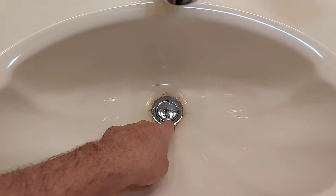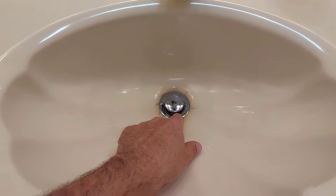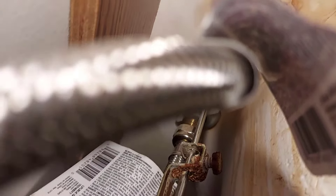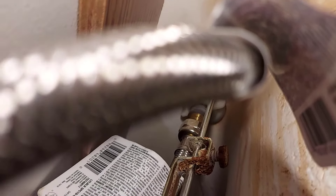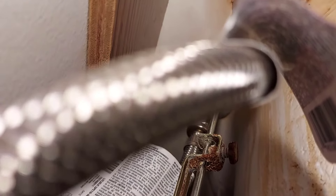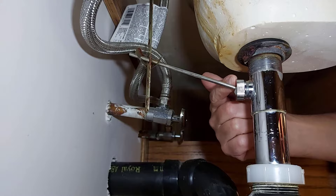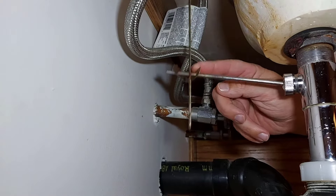Another reason could be at the bottom of this drain plug — there is a loop down there, and it could be broke. Another reason could be up there at the top. You can see that nut there where the bracket hooks onto the rod that you pull up and down above on the sink. That nut could be loose on that rod, so it would just slide up and down and won't work properly, so just make sure that's tight first.